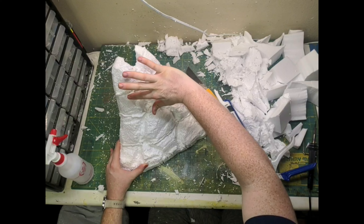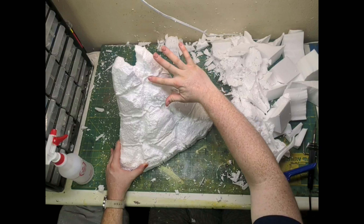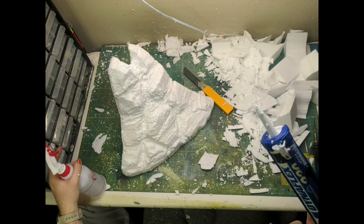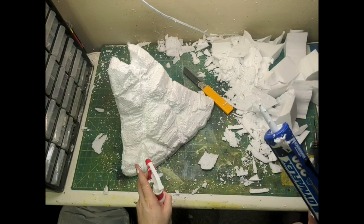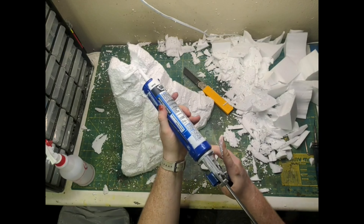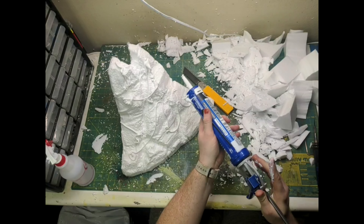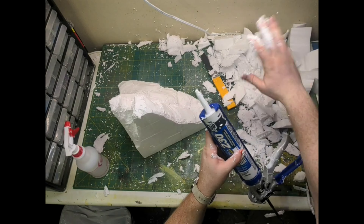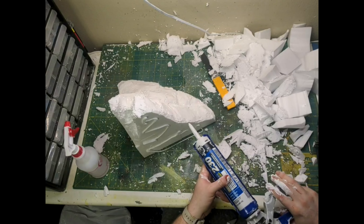Acrylic caulking here is to make it so it has some more durability, but it is sticky and messy.